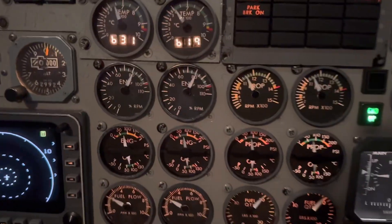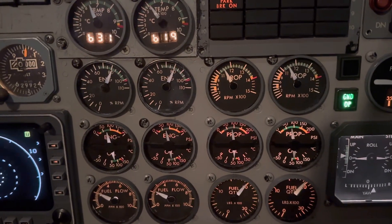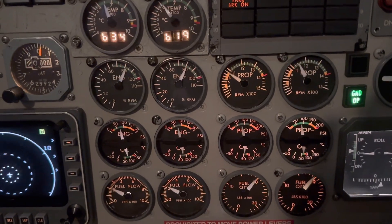Check that the prop RPM has decreased to 1,000 and the engine RPM is unchanged. Drops to 1,000. No change in NG.